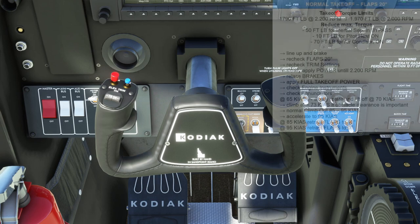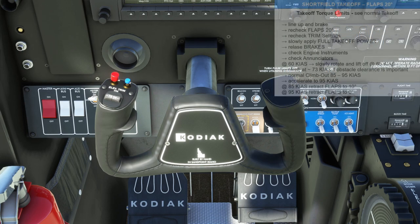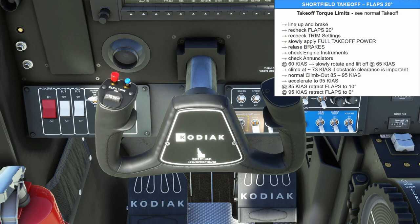For the takeoff we're going to line up, hold the brakes, verify everything is set, slowly apply power until we get to our maximum torque of 1,633, release the brakes, check our instruments, and rotate at 60 knots. If you wanted to do a short field takeoff, you'd have 20 degrees of flaps in, hold the brakes, verify all instruments, slowly bring in power to maximum torque, rotate at 60, lift off, climb at about 73, and bring your flaps up as you climb out.